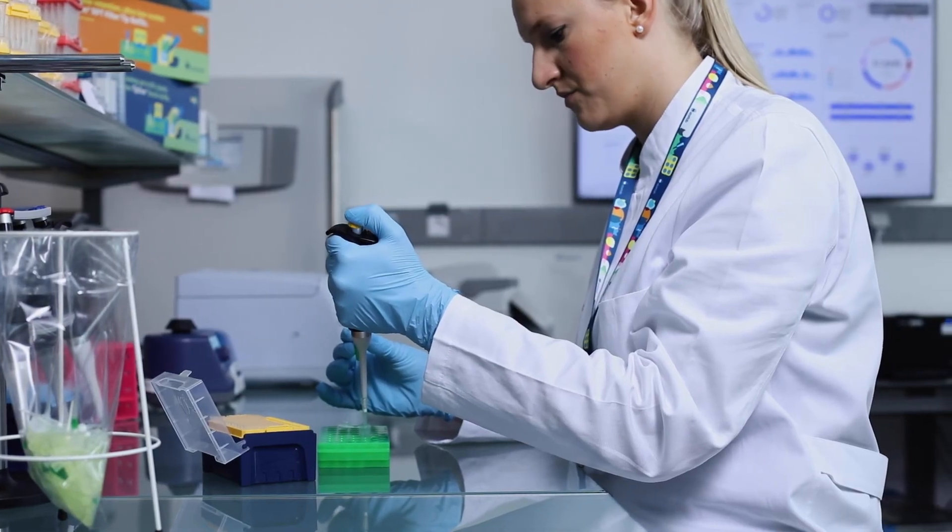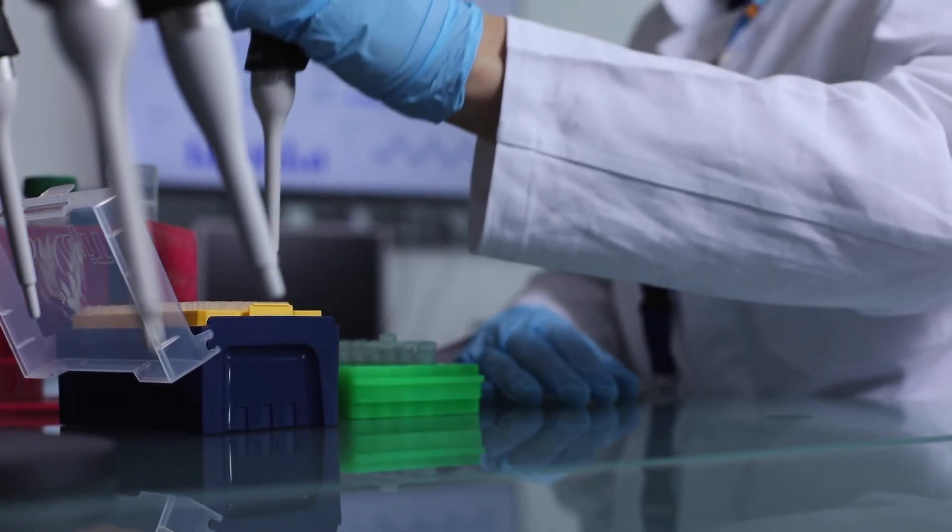Wet, wet, wet that tip before dispensing your sample.